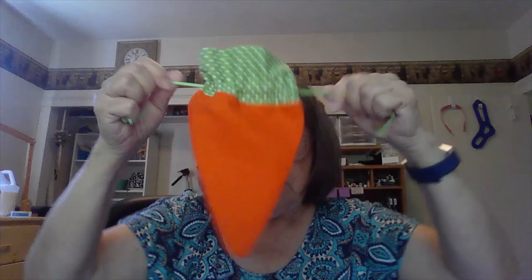So there's your little carrot, and I love it. As I said, if you have some scraps, it's nothing to put together.